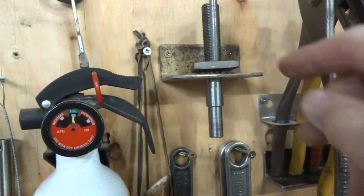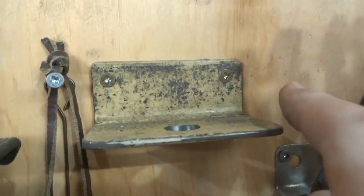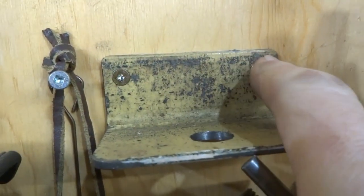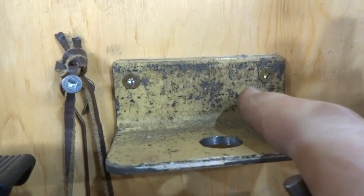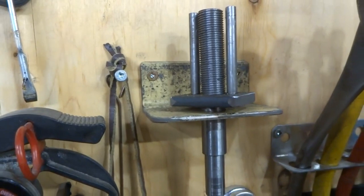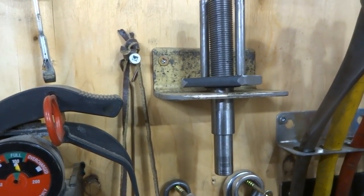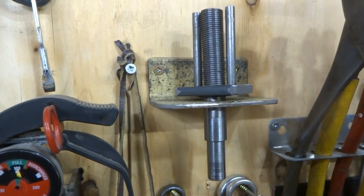Up here we've got a little bracket that holds a tool, and you can see there are screws in here and they're set flush — they're not sticking out. This is the kind of thing that I'd like to do, where you would actually be drilling your 3/16 hole and putting in your countersink for it.